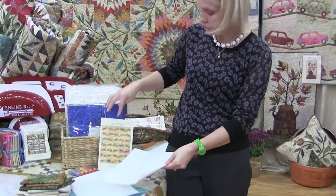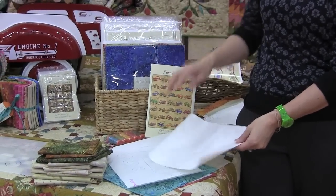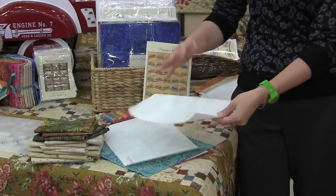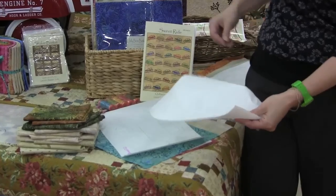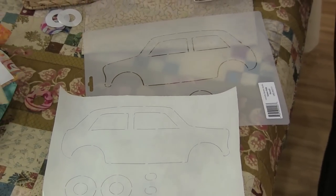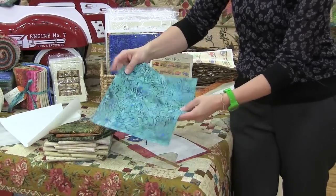In the pattern you have directions for machine appliqué, fusible appliqué, or hand appliqué. For a quick assembly I chose the fusible appliqué for my quilt. I use a fusible webbing and you can use one of your choice — right here I have a lightweight Heat and Bond. With my stencil I drew my cars and my wheels like this, then I rough cut the shape and fused it to my fabrics.